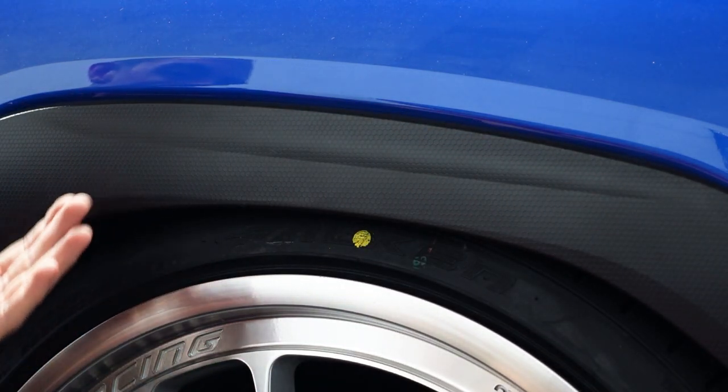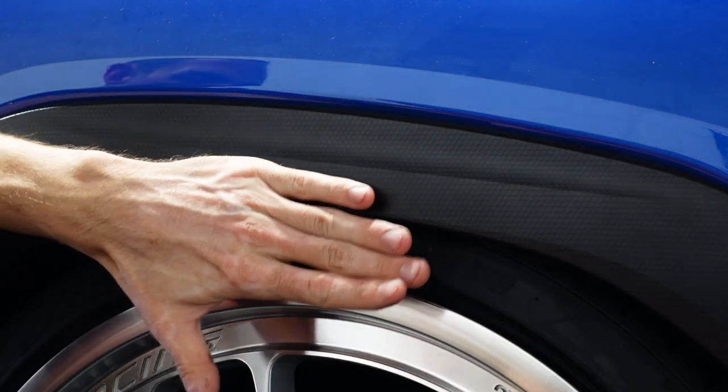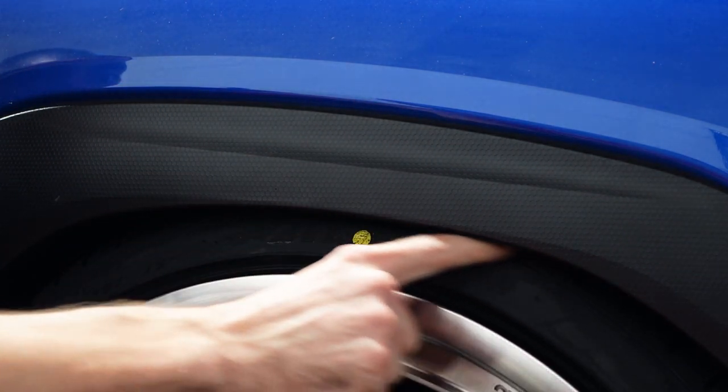You can see I can just barely get my finger in between the tire and the fender guard here. The nice thing is with these fender guards, the metal is really thin, so there's not a big section you'd have to roll — it's tucked in. You could add a little bit more camber. Just remember, we did not modify this one at all.